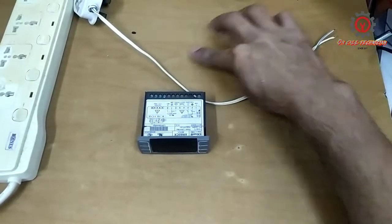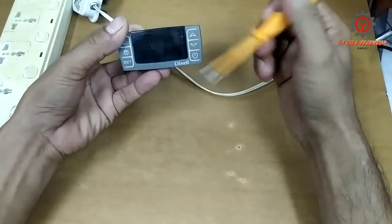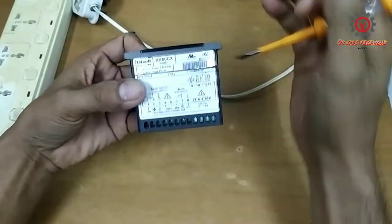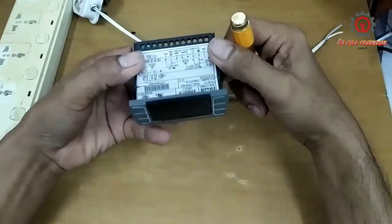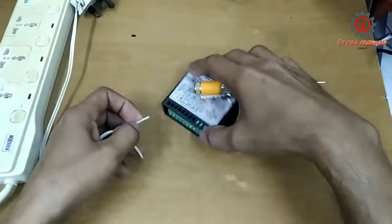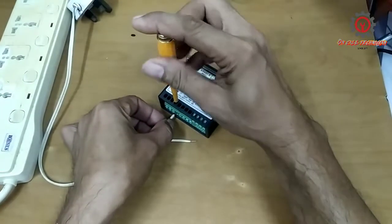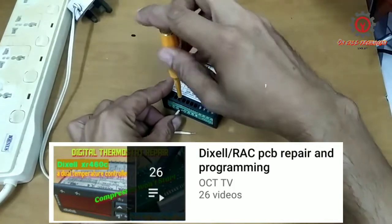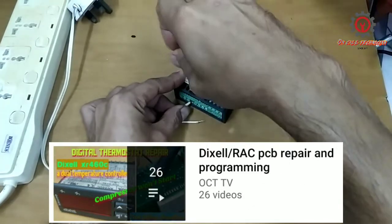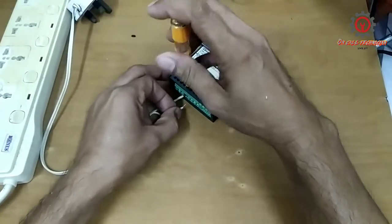Welcome guys to my channel. Today we're going to check this one — this is the Dixel XR60 CX and the issue is no power. I want you to learn basic electronics since I'm teaching guys on how to program this unit, and I want you also to learn how to repair this just in case you encounter it.